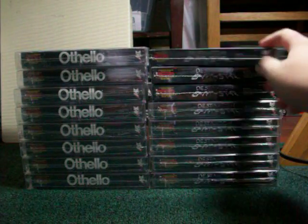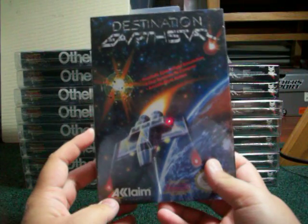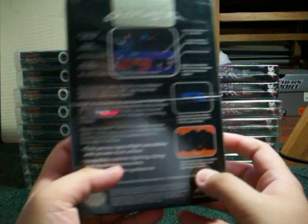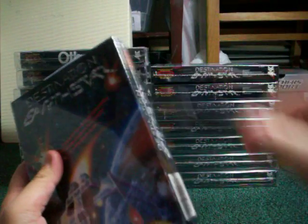Hi again everyone, it's the next video. This is the Destination Earth Star unboxing for the Nintendo NES. Again, we have the H seam here, hang tab, all that good stuff. Let's cut her open.